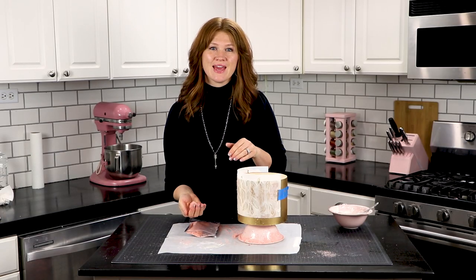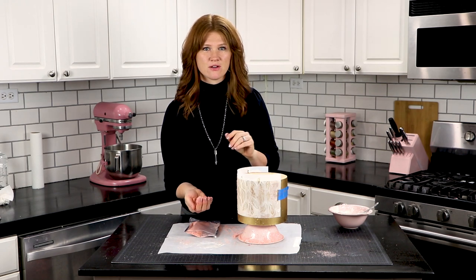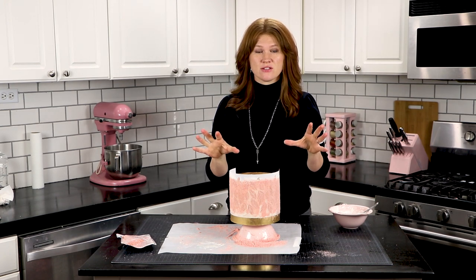So now that we've got the extra royal icing wiped away, we want to apply the velvet flock. We're going to just dump a little bit onto our sheet of acetate. You can also apply it with your hand if you feel more comfortable doing that. Just run it over the areas of the stencil that the royal icing is stuck to and smooth it on. You want to continue around the cake until the whole thing is covered with this velvet flock. Now for the fun part — we're going to take off the stencil and see what this looks like.